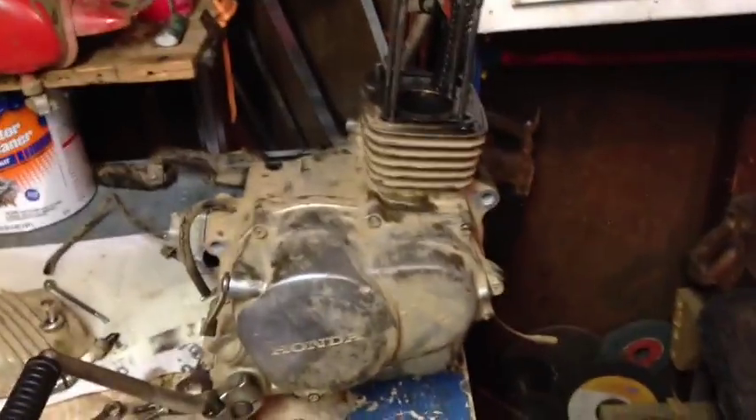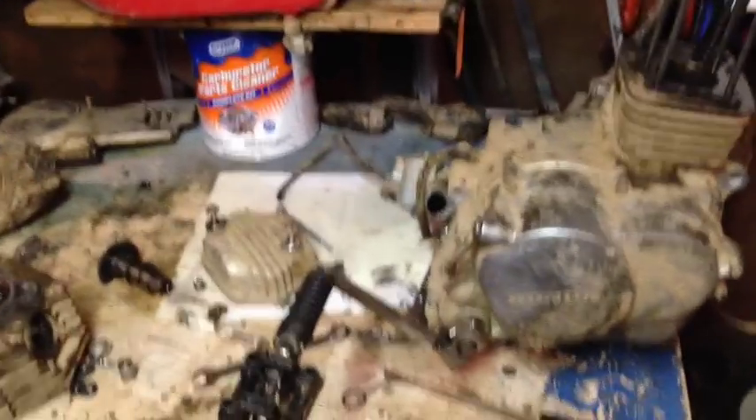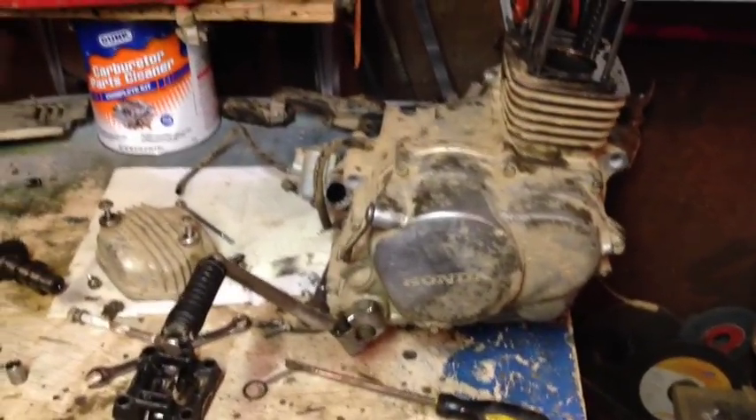There'll be a separate video where I fix this whole thing. I have to order the cam — I'm just getting a new Hot Cams cam and a new sprocket. The next video on this dirt bike will be of when I fix it, so you guys can watch that.